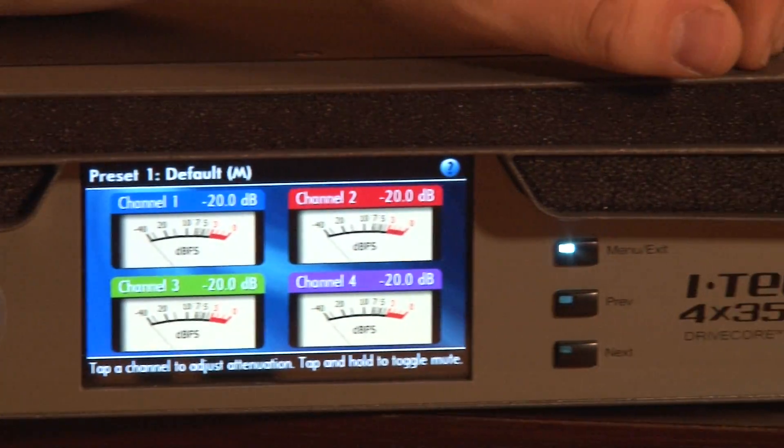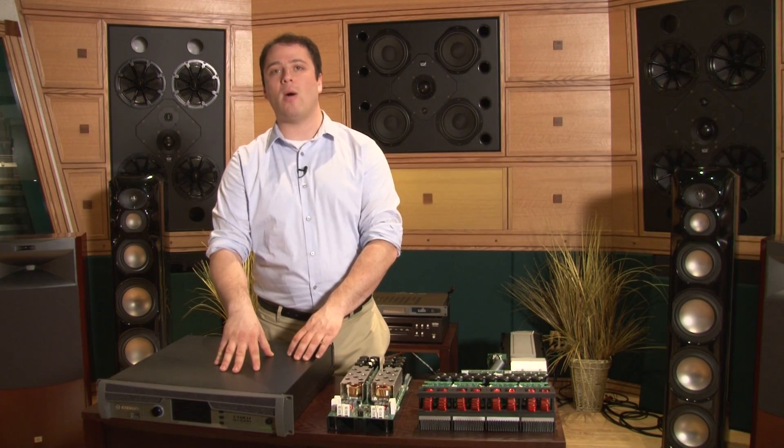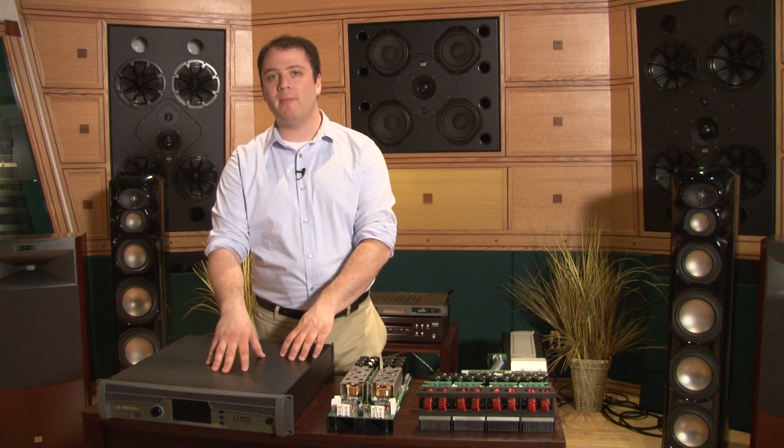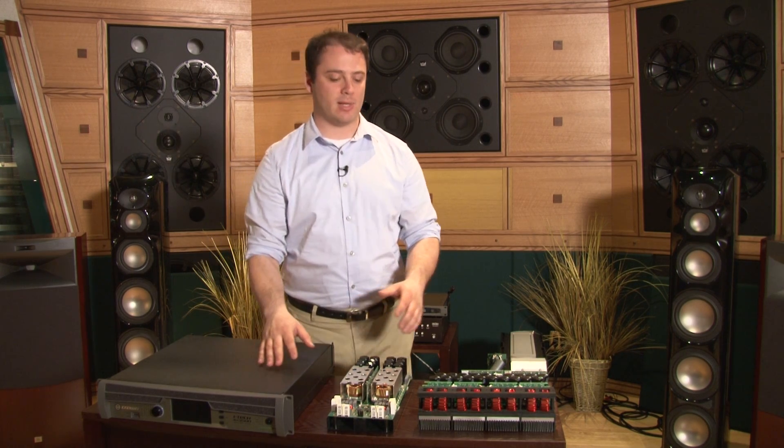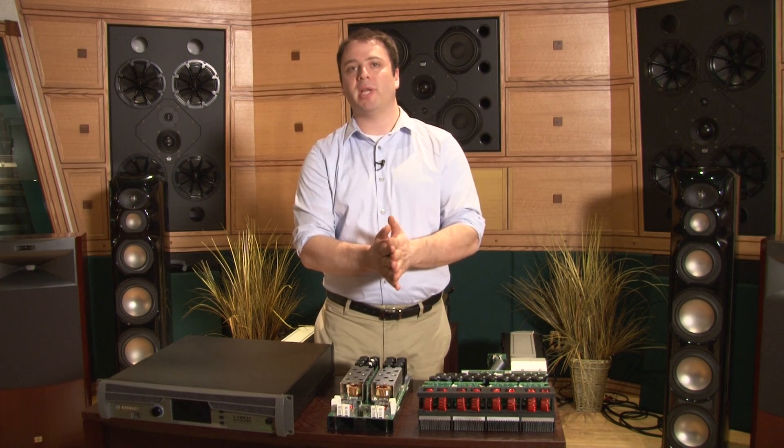This amplifier is really evidence of Crown's commitment to uncompromising design in regards to power and performance in this package. Part of what makes that possible is our DriveCore technology, a chip that we developed with Texas Instruments to control our switching amplifiers.